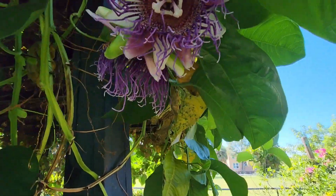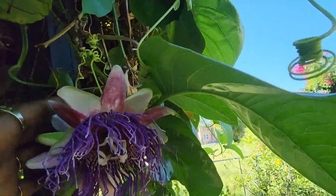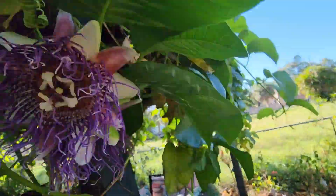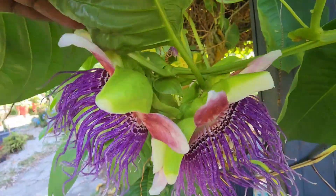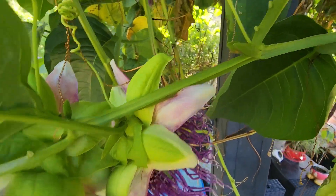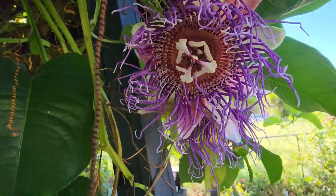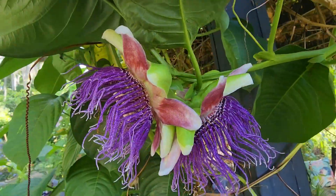This is the giant passion fruit flower right here. Oh they're stuck together - first time this happened. Look at that - beautiful red, that purple, some pinks. That is gorgeous, gorgeous.